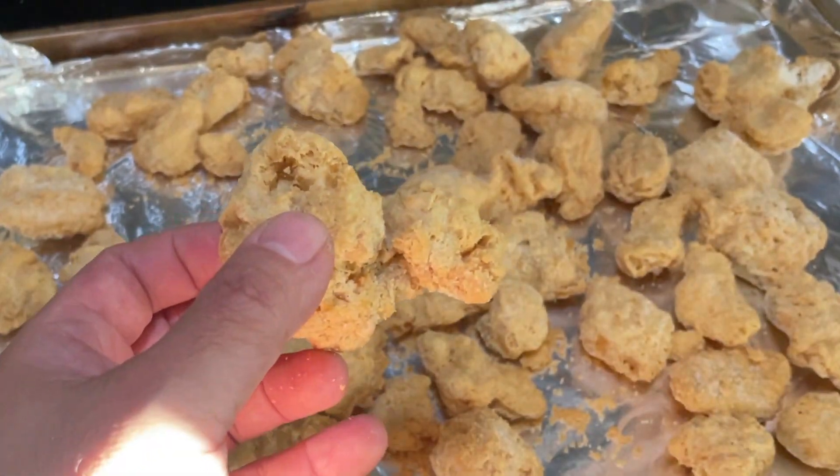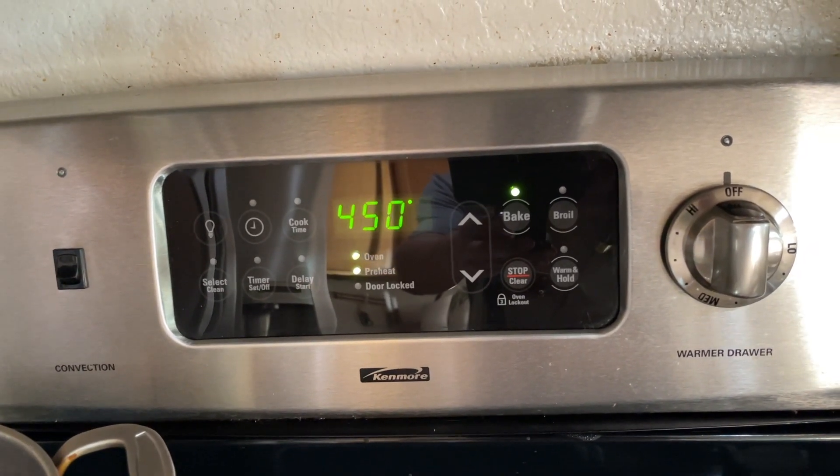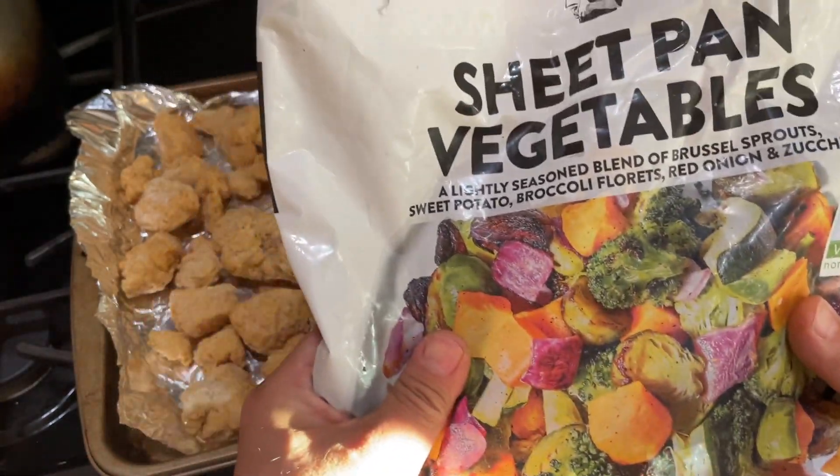I'm preheating the oven to 450°F. Once it's preheated, I'm going to put the chicken in for 10 minutes. I'm also going to add some sweet pan vegetables on the side — this is also from Costco.